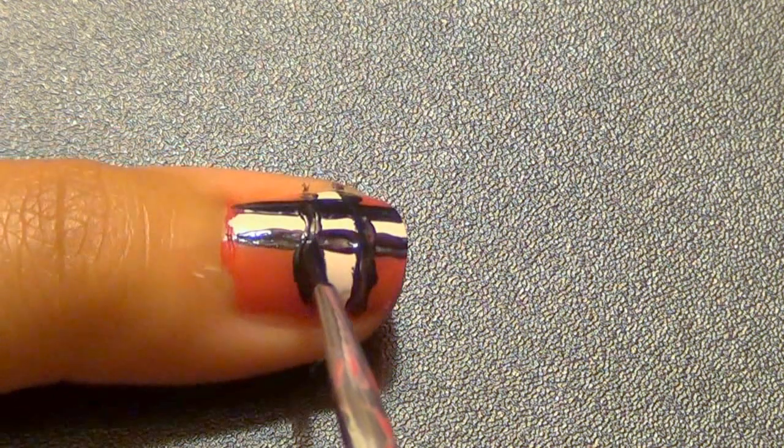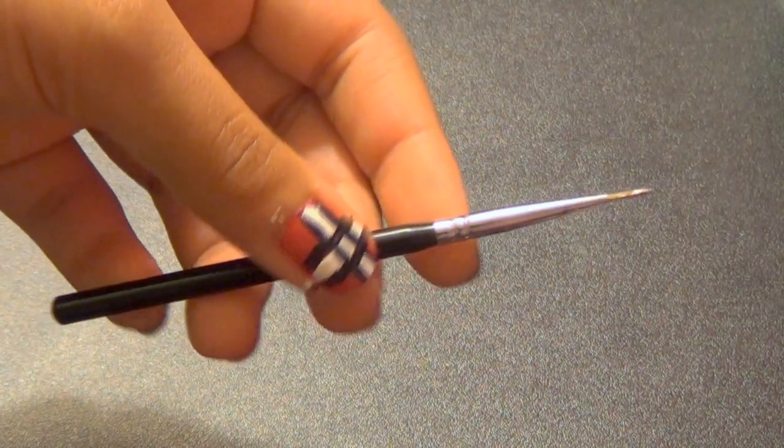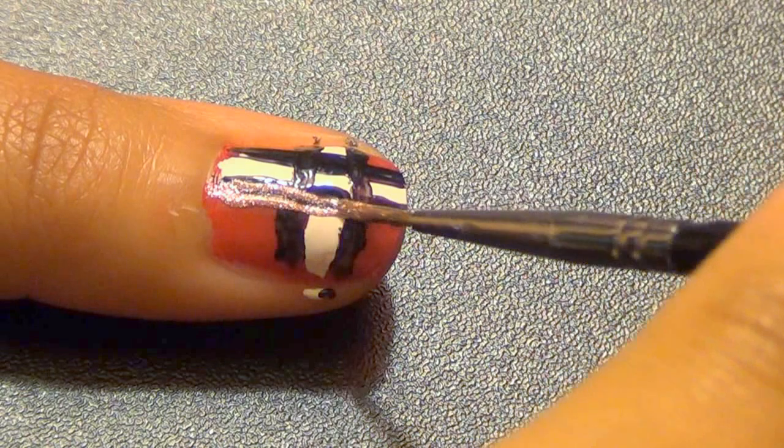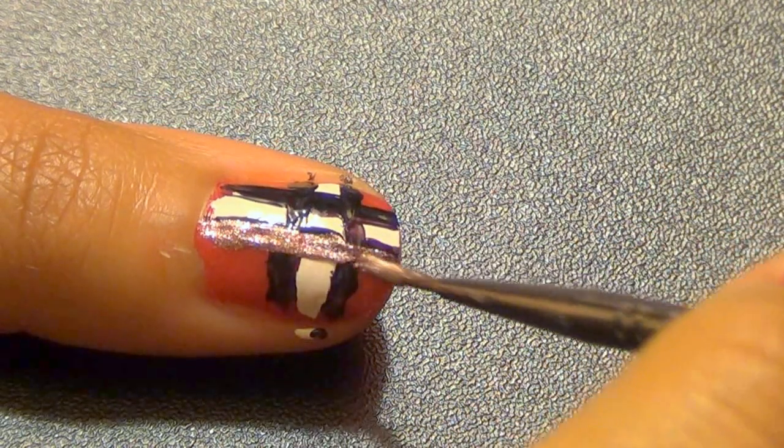Once you've outlined everything, go back to the rose gold polish that was applied to the middle nail, and use another thin manicure design brush to apply two lines — one vertical and one horizontal — to your nails. That's all it takes!